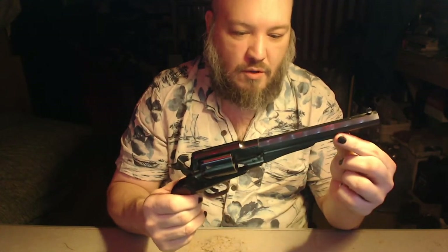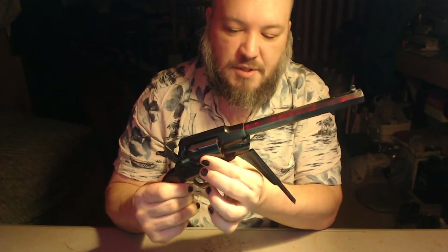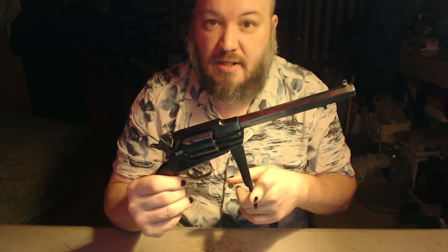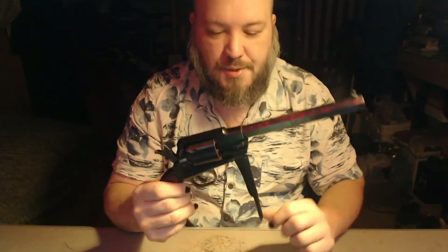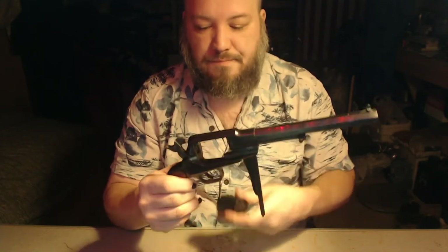Next we have to release the load bar, and if you light it up just a little bit, you'll see that's how you get it to load the projectiles. Then you have to pull out this little nub here — this is the cylinder pin. It goes all the way through the center here. And then you just roll this out. Cylinder in hand.